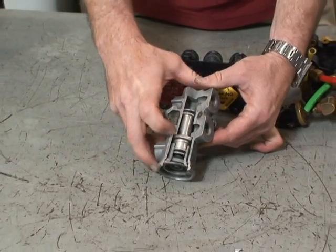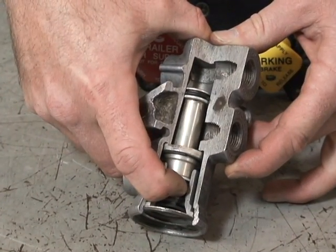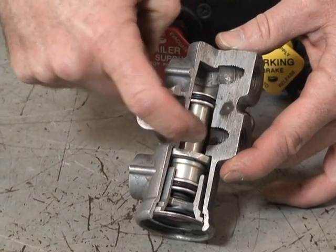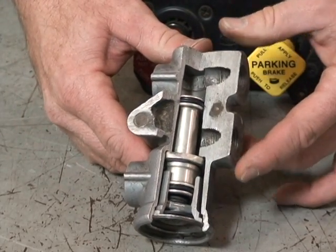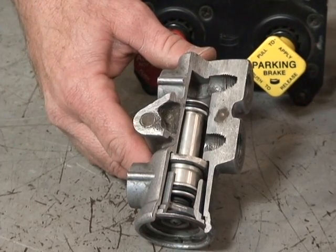Now because there's no longer air pressure pushing down against the spring, the spring pushes up on the valve, closing the supply port to the blue glad hand for your service brakes on your trailer.